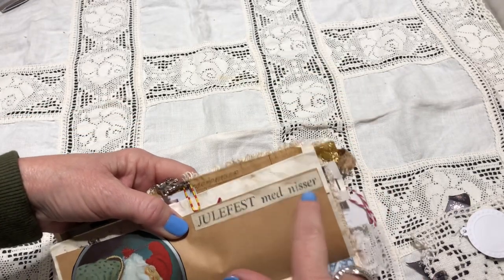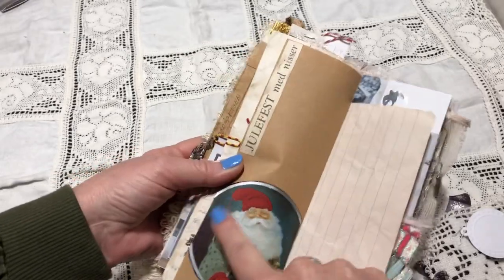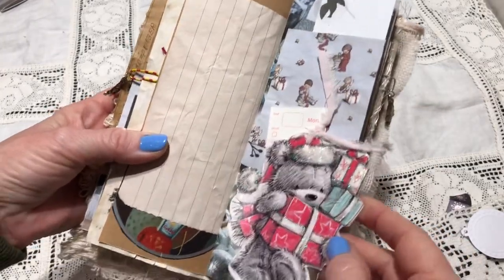It says 'Julefest med Nisser' — that's 'Christmas party with Santas.' And we have a little Santa, and this is also from a wrapping paper. I reused a gift tag, and inside here are these perforated pieces so you can tear them off — date and Monday, all the days of the week. So you can use these separately in your journal.